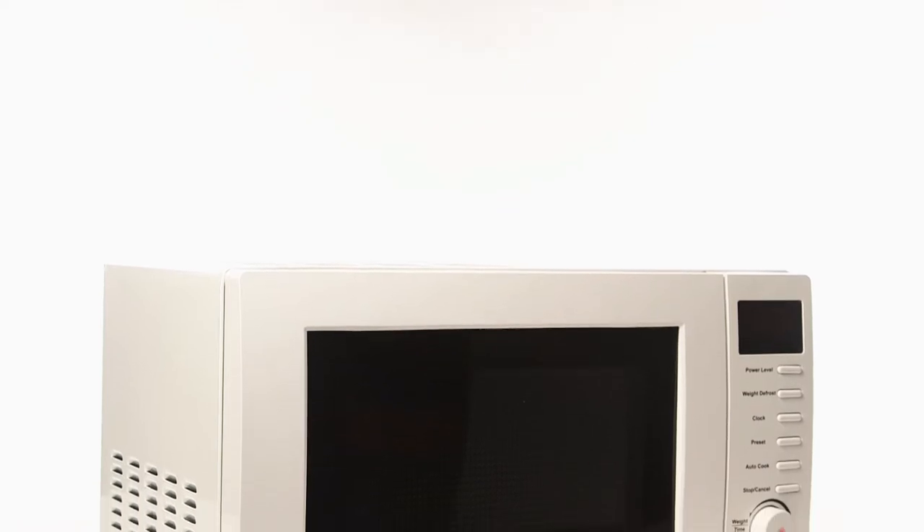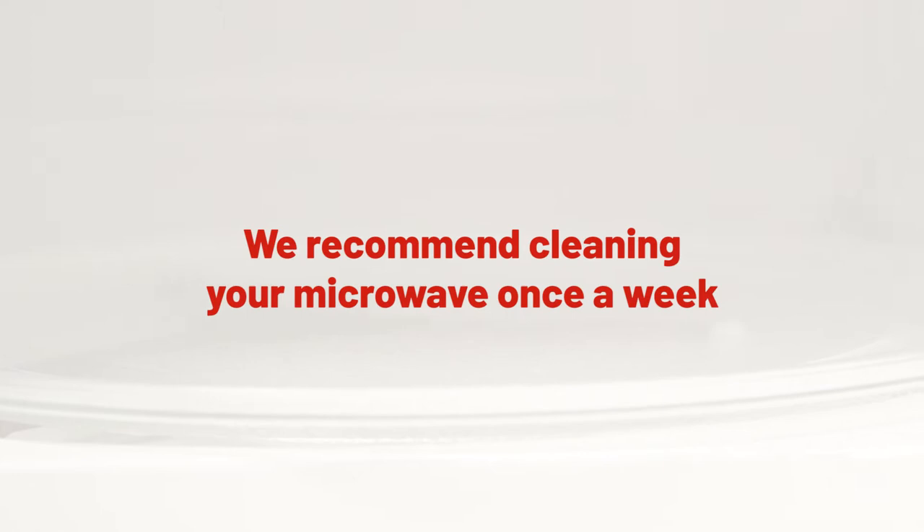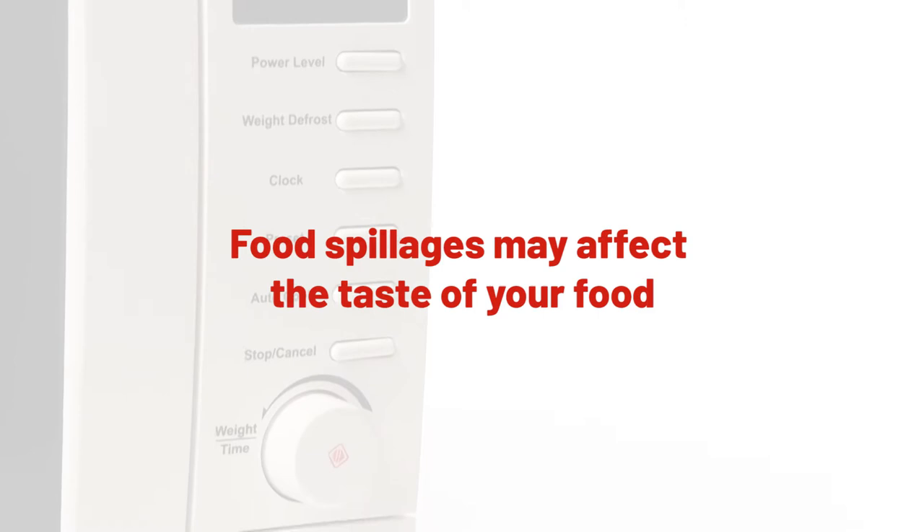In this Argos support video we will show you how to do cleaning and maintenance on a microwave. We recommend cleaning your microwave at least once a week to avoid stubborn build-up of food debris, which will be harder to clean if left for a long amount of time. Food spillages that are left for a long time may affect the taste of your food as well as create a build-up of bacteria.